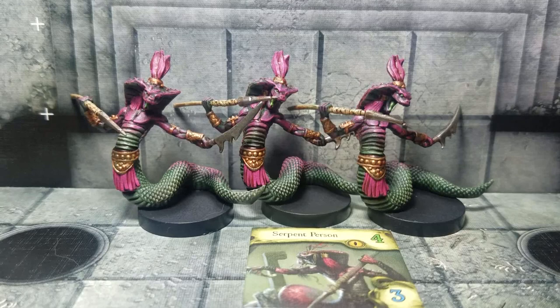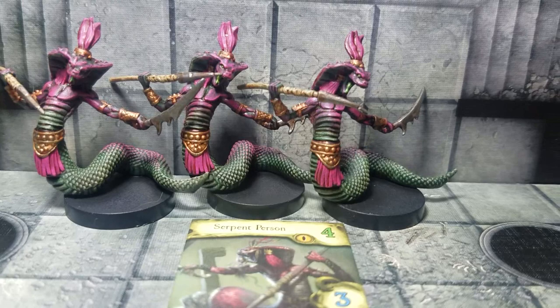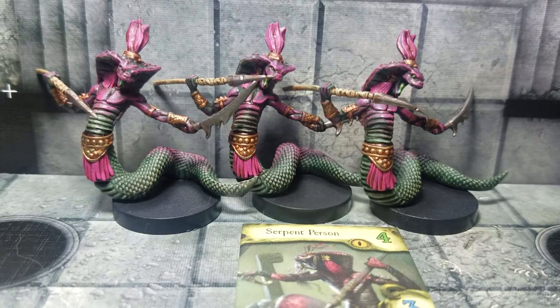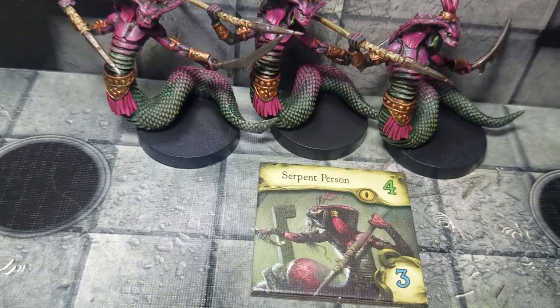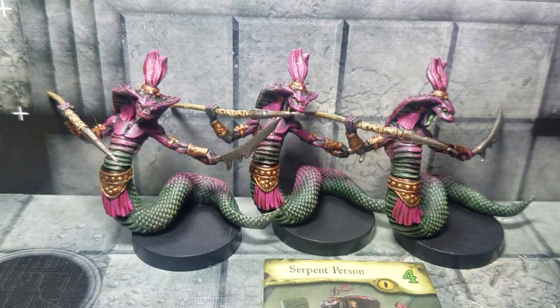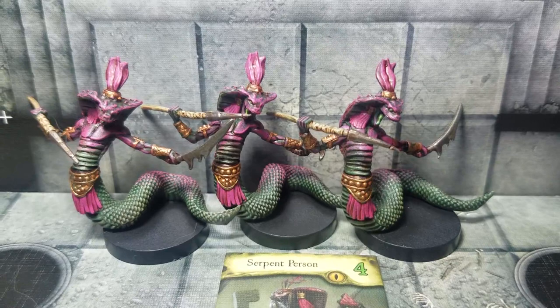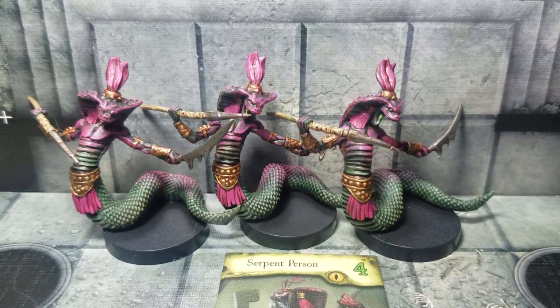The very last steps: touch up the bases with matte black to cover any green or pink dry brush residue that got on them. Then compare to the tile art — the color scheme matches pretty well. Apply a single coat of matte varnish over each miniature to give it a longer lifespan and bring out the colors. If you liked the video give it a like, and subscribe if you want to see the rest of the Path of the Serpent monsters painted.